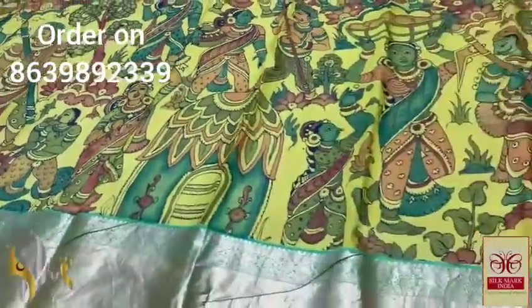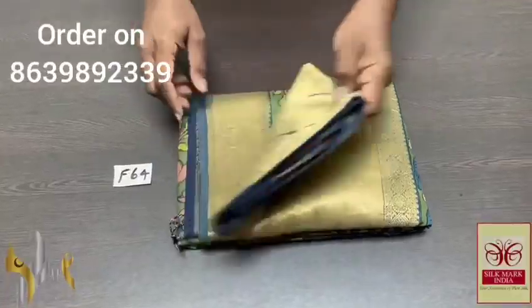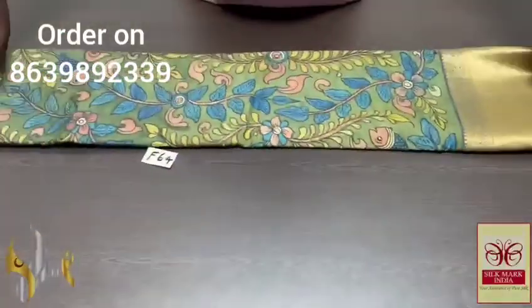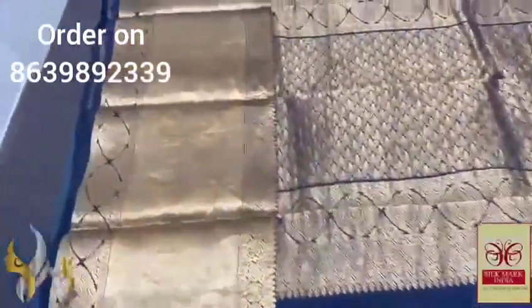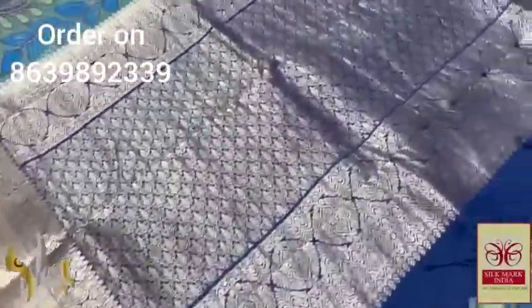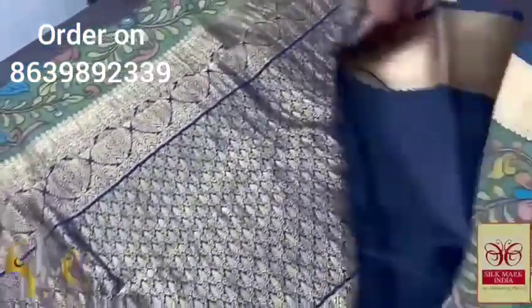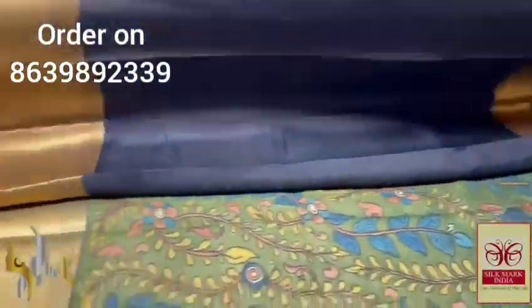Elegant pen kalamkari done using natural vegetable color extracts on pure khanji varam silk. It comes with an authentic silk mark. Very elegant rich border collection with complete hand-woven long weaving. Here we have a deep navy blue color pallu with very elegant gold zari weaving — a rich pallu with same color blouse piece. The blouse piece also has big borders which can be used for the sleeve.